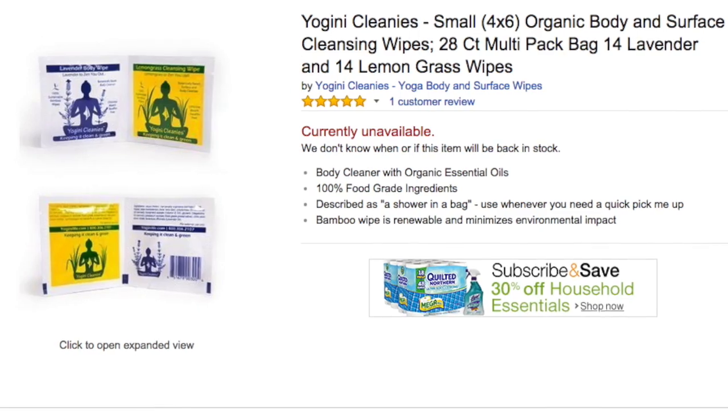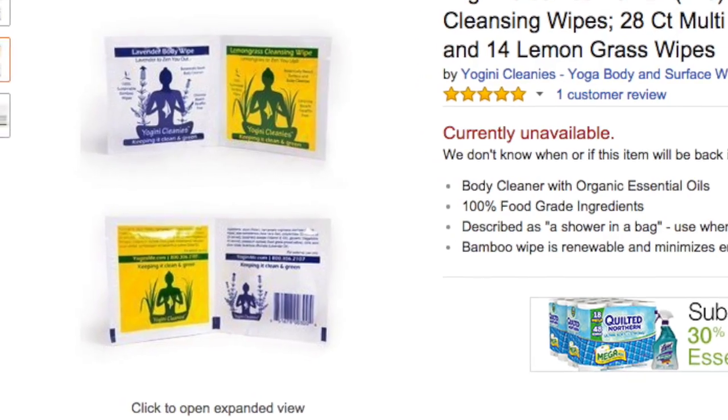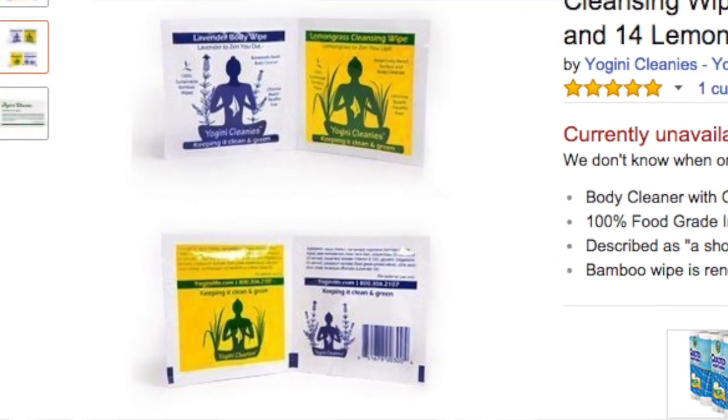My favorite thing to use to clean mats is these Yogini Cleanies towelettes. I have 200 of them, yet I could not find one in my house to film with this video, but here's a picture of it right here. I love these because they come in lavender and lemongrass, and they're pretty much safe to clean any mat.